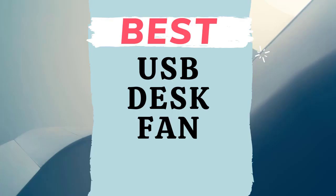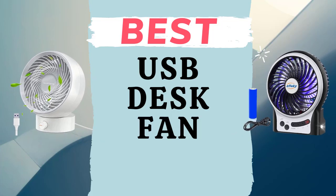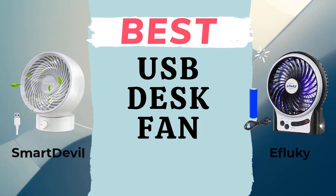Hey guys! Welcome to the Droid Guy. A USB Desk Fan is a small portable fan that plugs into a computer's USB port. Today we are going to tackle the best USB portable fans, particularly the SmartDevil USB Desk Fan and Ifluky Mini Desk Fan.